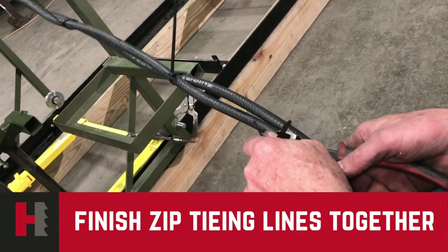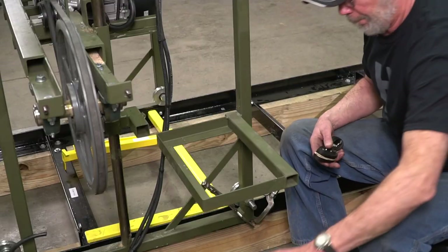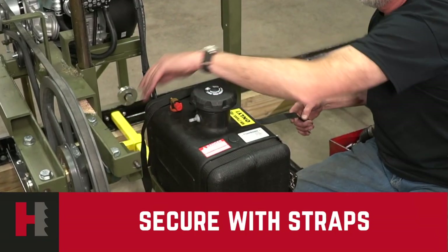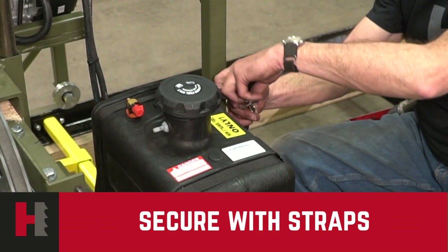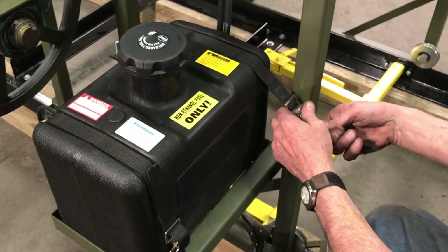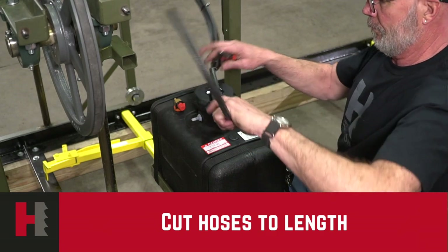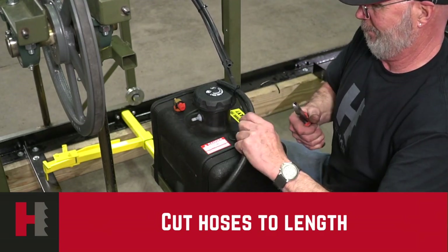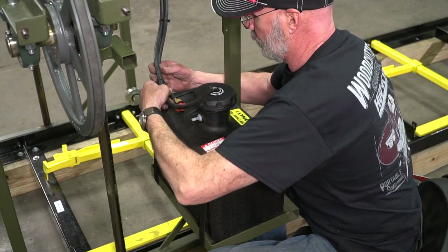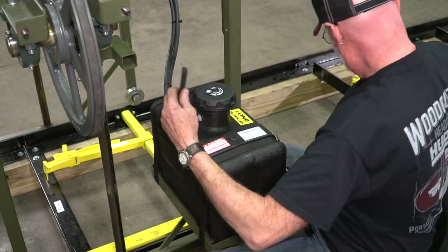After zip-tying the full length of the hoses, trim the excess off, and we'll be ready to mount our gas tank and our lines together. Mount your gas tank into the mount of the frame, putting your tie-down straps on to hold the gas tank securely. At this time, your mill head should be moved to the top as far up as it will go. From that point, you can trim your two different hoses — your gas hose and your EPA hose — looking them up and making sure that they're secure. Any excess you have, make sure you cut off so it fits correctly.